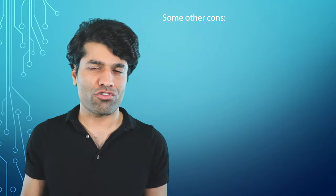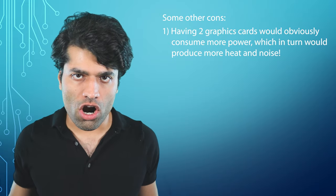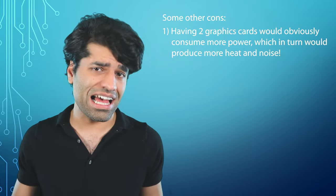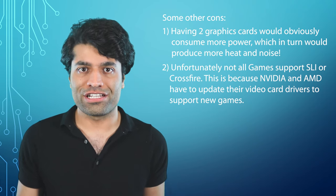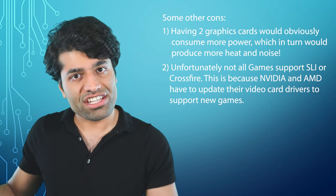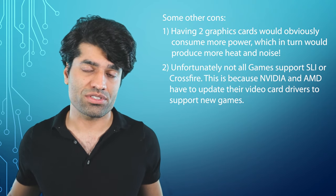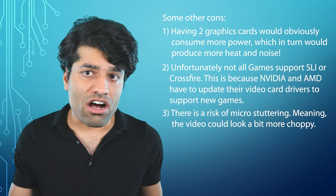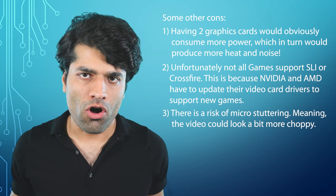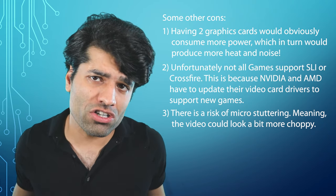After getting past those hurdles, there are other things to consider before buying two graphics cards. Number one, two graphics cards will obviously consume more power, producing more heat and noise. Number two, unfortunately not all games support SLI or Crossfire, because Nvidia and AMD have to update their drivers to support new games. Number three, there is a risk of micro-stuttering, meaning the video could look a bit more choppy. Overall, you will need to do some tweaking to make the two cards run smoothly.